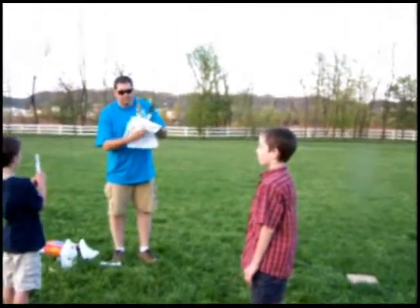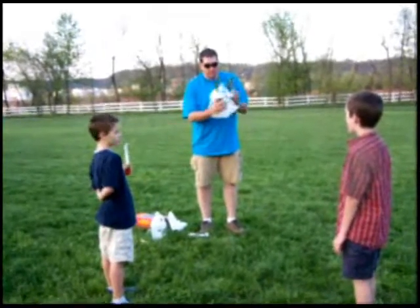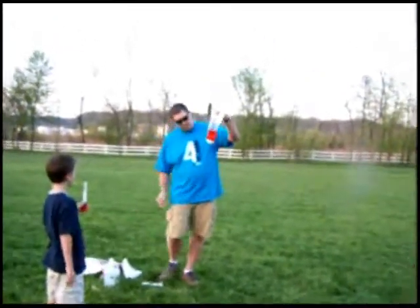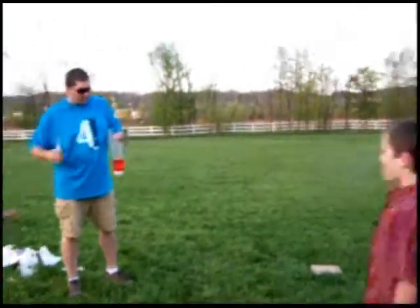Seth! You're on videotape — you're on evidence. Okay, Seth, watch out. I've got to get a shot at it.